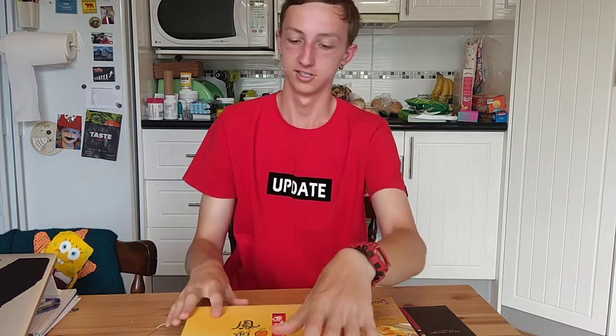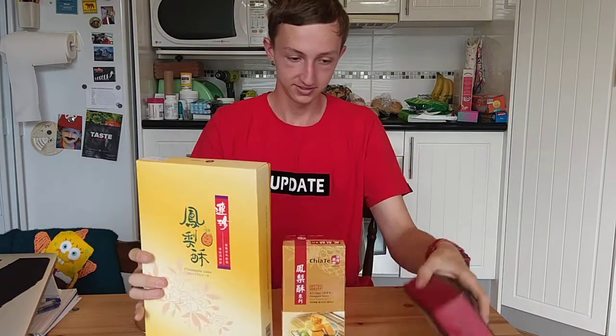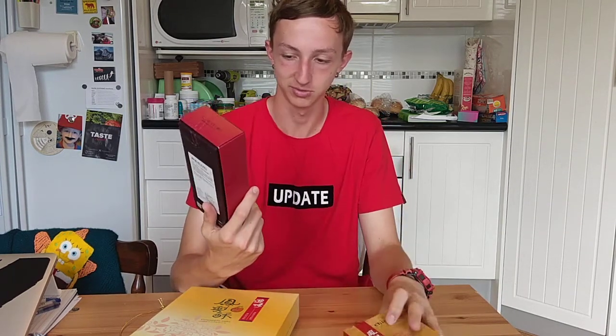What's up everybody. In this video we're going to be tasting some pineapple cakes that my older brother got while he was in Taiwan — link to some of his videos in the description. We're going to be testing three of them to see which one is the best. Three different brands. My prediction is this one's going to taste the best because the box looks the nicest, so that means it should taste the best.